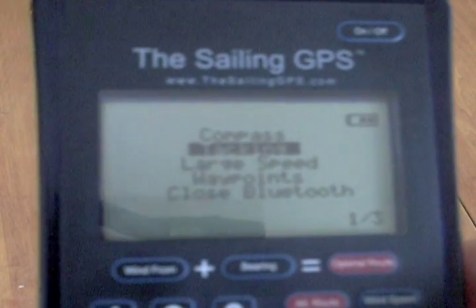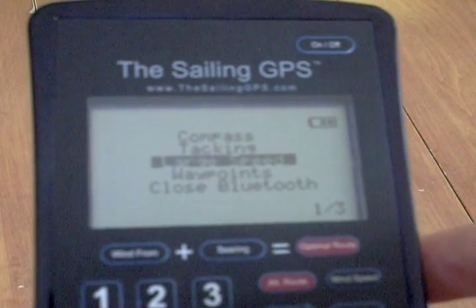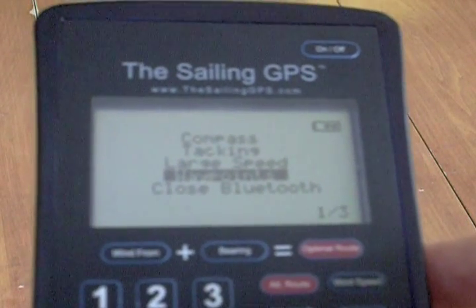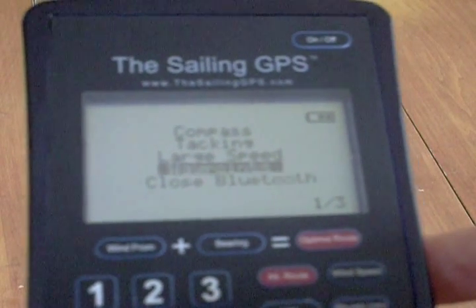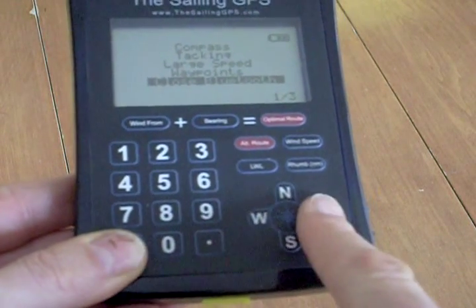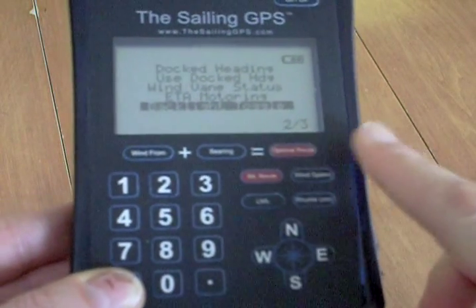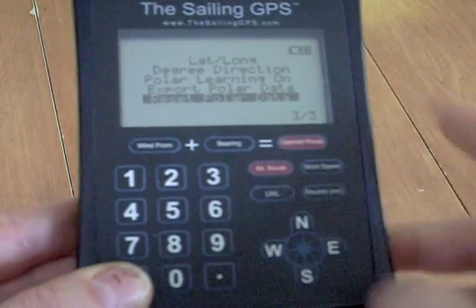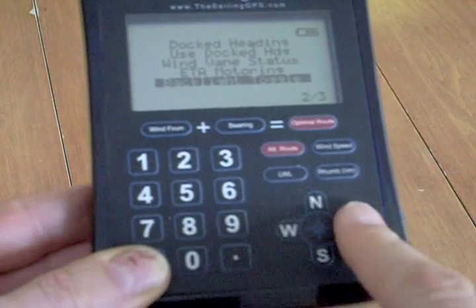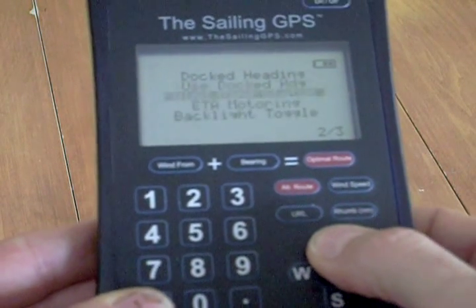Then if we press the menu button and look at the first menu screen, you can see it's one of three shown in the bottom right corner of the display. We've got a number of choices here for seeing a large speed, viewing the waypoints, and closing or opening the Bluetooth. You can select the next menu by going either right or left on the thumb wheel, toggling back and forth through the menus using the left and right arrows.